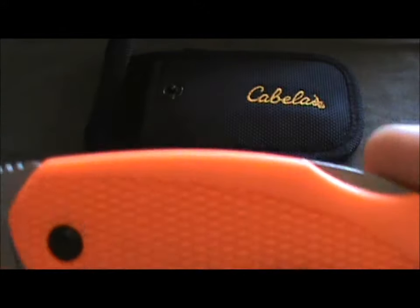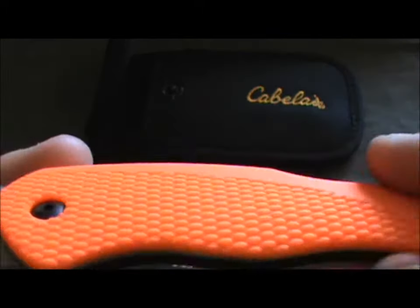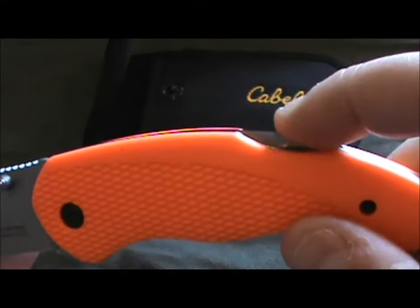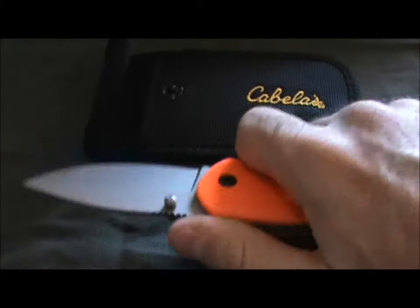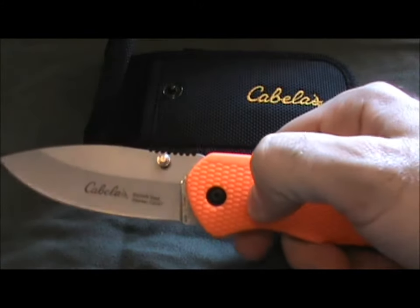The color is pretty cool — I like the blaze orange on it. You've got scales over liners and a lockback design. Not a huge fan of the lockback, as I always say, but the scales are good — they're rubberized, so you get really good grip. It's a hunter's knife designed to be out in the woods — fishing, hunting, whatever you're going to do with it — so it needs a really good grip, and these rubber scales really deliver that.